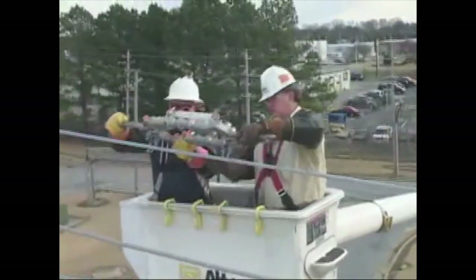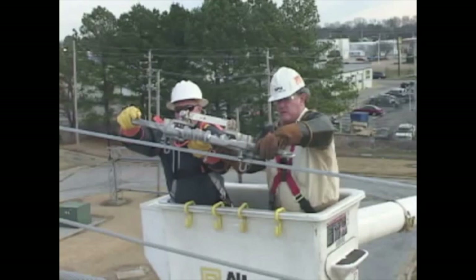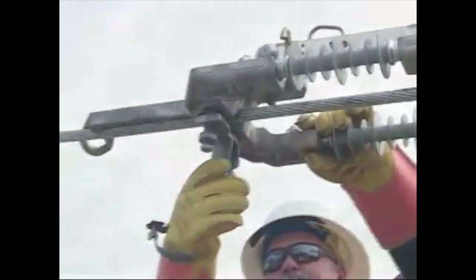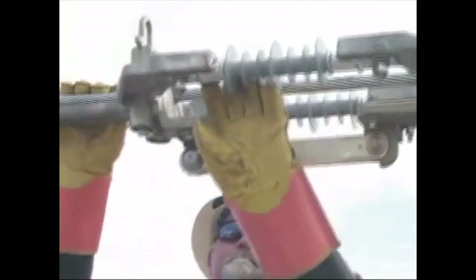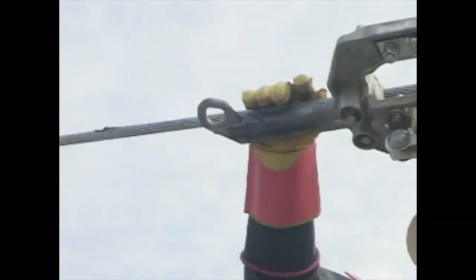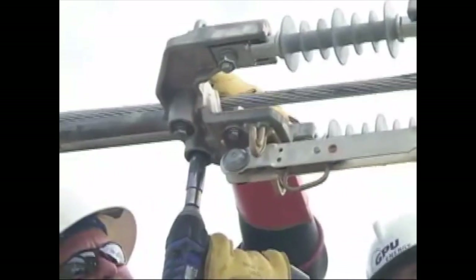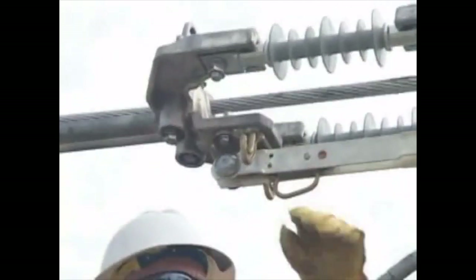Lift and pivot each eye keeper 90 degrees to the locked open position. Holding on to the single pole disconnect blade, position the assembly above the clean conductor with the blade centered over the conductor. Rest the assembly on the clean conductor so that the conductor retainers sit on the conductor. Pull and pivot each eye keeper 90 degrees to the locked closed position. Rotate the assembly until it hangs below the conductor. The connector retainers will support the assembly on the conductor. Tighten the bolts attached to the eye keeper and the holding post on the bottom of the assembly as shown. Use an appropriate torque wrench to tighten the bolts to 40 foot-pounds of torque.